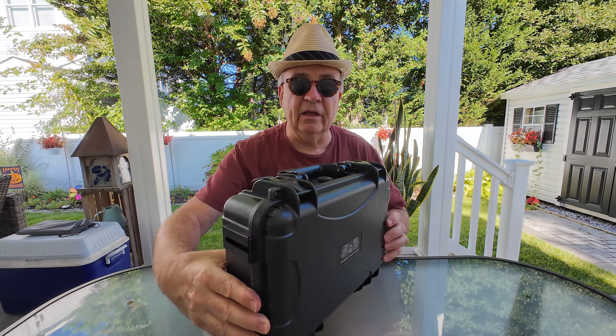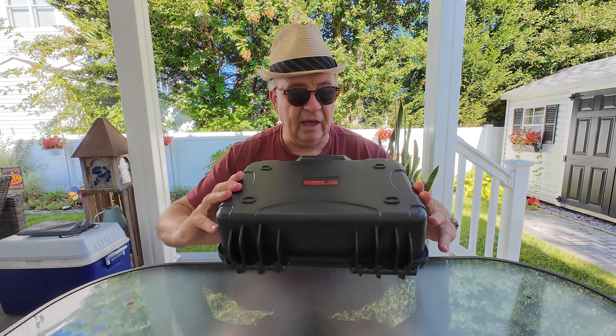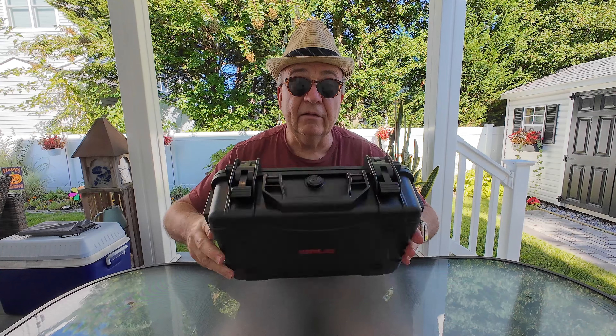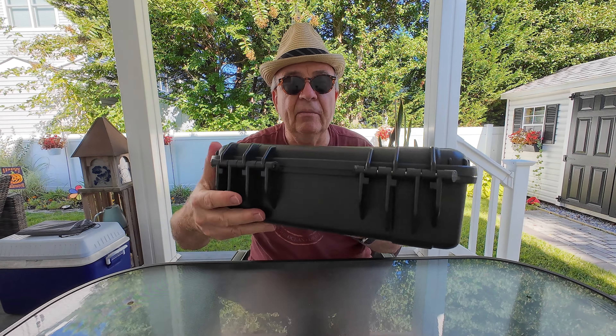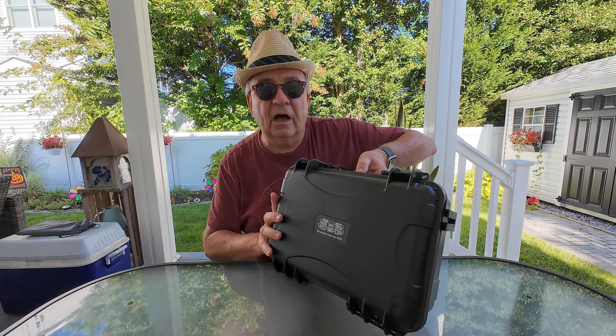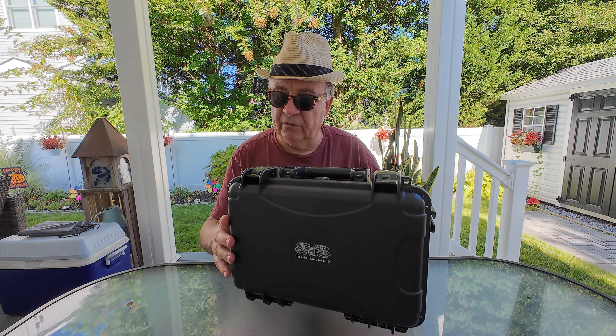It has a label on the front indicating it's a hard shell case for the NEO. You have the StartRC red branding on the back, and it has these little cutout feet here. It also has feet on the bottom so you can sit it upright and it'll stand securely.